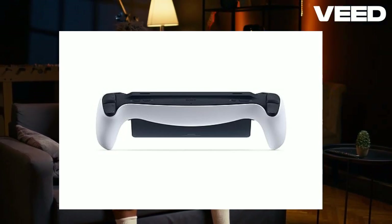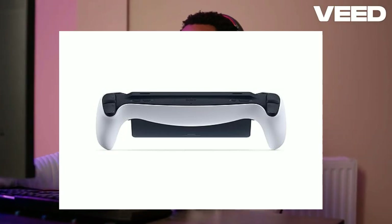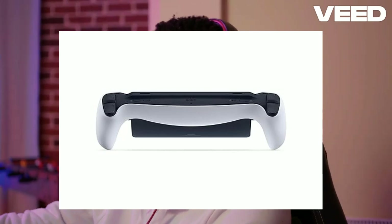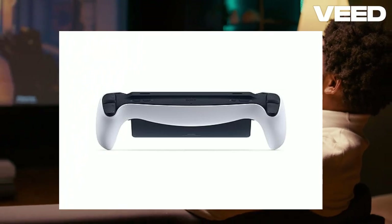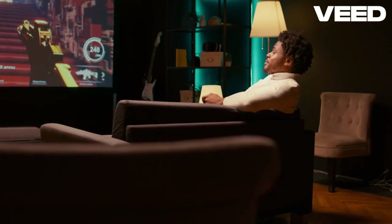The PlayStation Portal Remote Player is a fantastic addition for any PS5 owner looking to extend their gaming experience beyond the TV screen. It's perfect for those times when the family wants to use the TV but you're not ready to stop gaming. While it has some limitations, the Portal excels in delivering a high-quality remote play experience that keeps you immersed in your favorite games. So if you're looking for a reliable way to play your PS5 games without being tethered to the TV, the PlayStation Portal is definitely worth considering. Happy gaming! For more details and to grab one for yourself, check out the PlayStation Portal on Amazon.